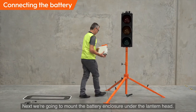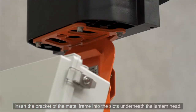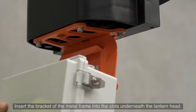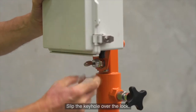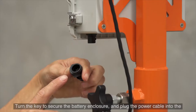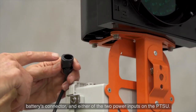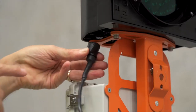Next, mount the battery enclosure under the lantern head. Insert the bracket of the metal frame into the slots underneath the lantern head, slip the keyhole over the lock, and turn the key to secure the battery enclosure. Plug the power cable into the battery's connector and either of the two power inputs on the PTSU.